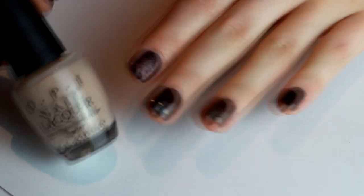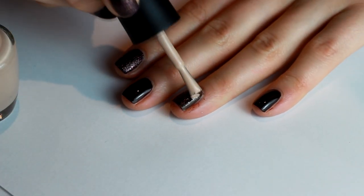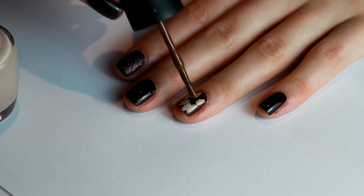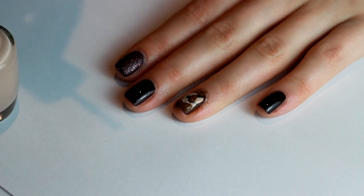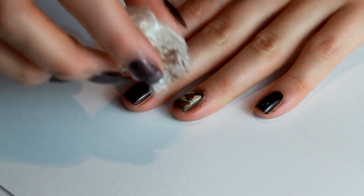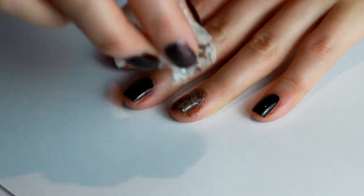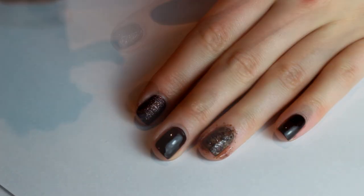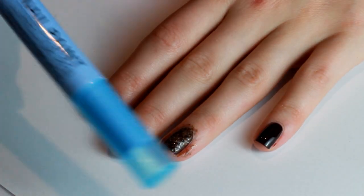That looks really nice on its own, but we're going to add another dimension. I'm using OPI 'Don't Pretzel My Buttons' — a gorgeous mannequin-hands color — and dotting that all over the nail, plus some more of that light brown color, which is 'Mahogany Magic' also by China Glaze. I'm using the cling film again to pick up some of that color and create the tortoiseshell effect. You could also do it with greens and browns to create a camo effect.